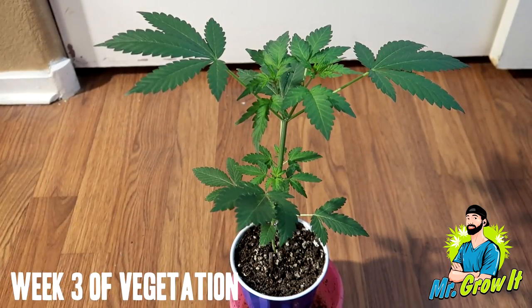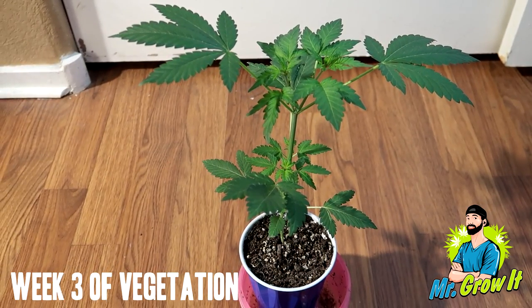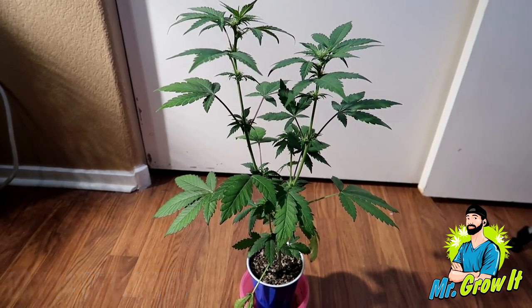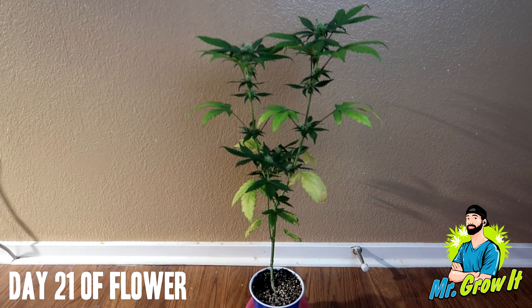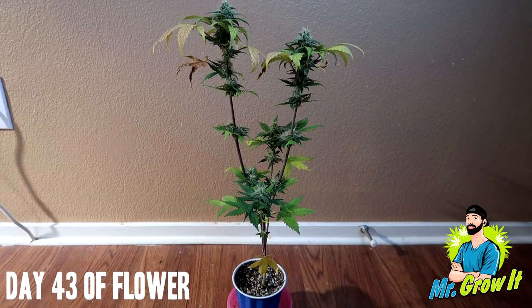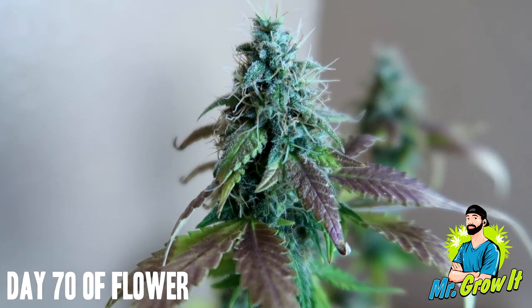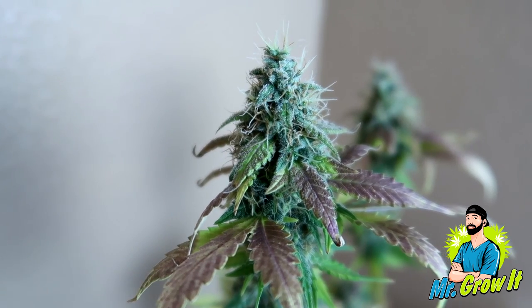For those of you who don't know what the Beer Cup Challenge is all about, I'll quickly break it down for you. The rules are simple: grow a cannabis plant in a 16 ounce beer cup. You cannot transplant the plant throughout the entire grow. After the plant sprouts, flip to a 12-12 light cycle to force flowering. The plant will still spend the first 3 weeks or so in the vegetation stage, even though it's on a 12-12 light cycle. When it's ready, the plant will start to flower.